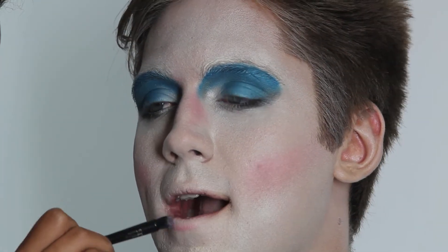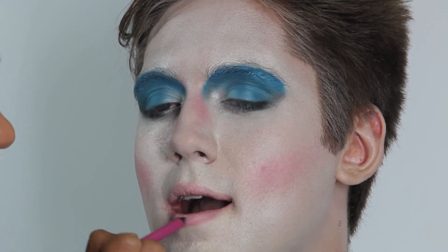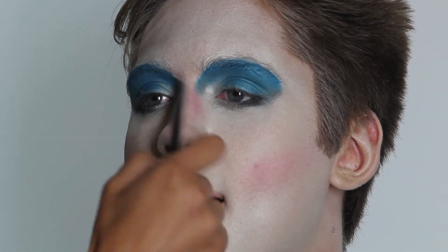Moving on to the lips, I applied a soft pink lipstick to the outer ridges of his lips, then applied a dark bright pink color to the inner part, blending both of them together, and then applied a sparkly lip gloss on top.